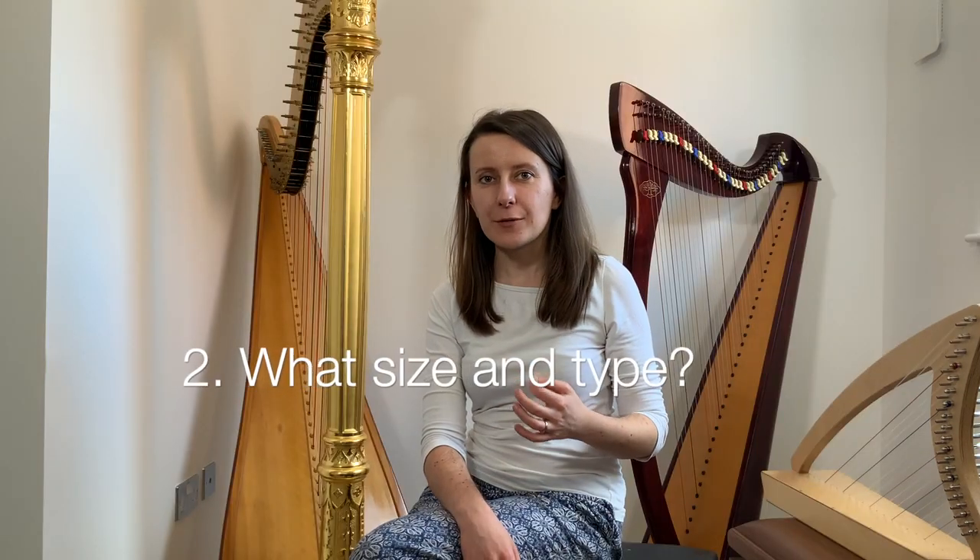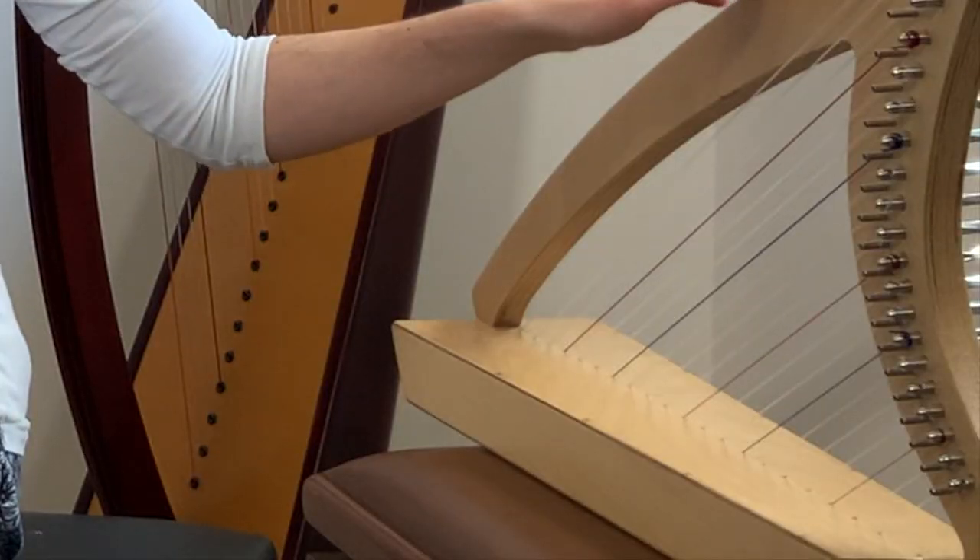One thing that the number of strings will affect is the size of the harp, as a higher number of strings will usually mean a bigger instrument and a slightly different shape. Some of the smallest harps with fewer strings may be built as lap harps — like the one you see here, which has 20 strings. These harps are designed for you to hold on your lap to play, and may come with straps so you can play while standing up. Whether attached to a strap or on your lap, the weight of the harp still rests on you, which can be quite distracting if you're just starting out.